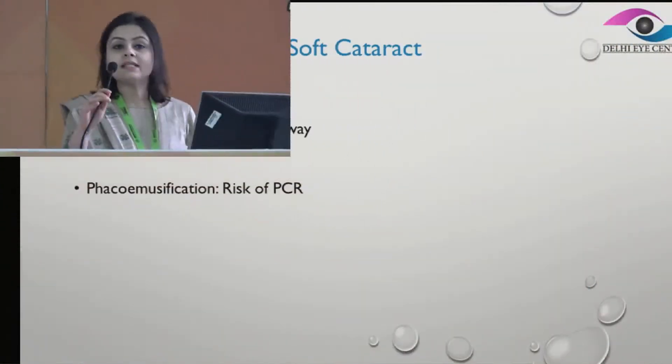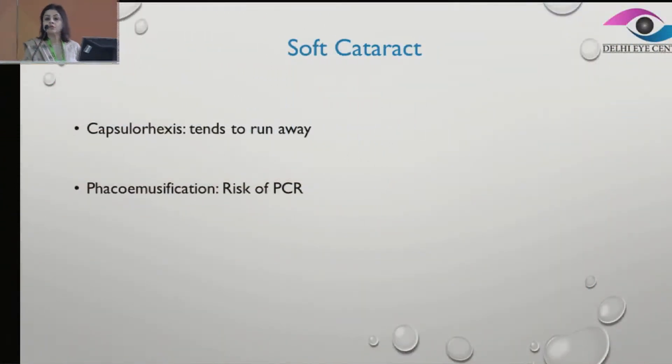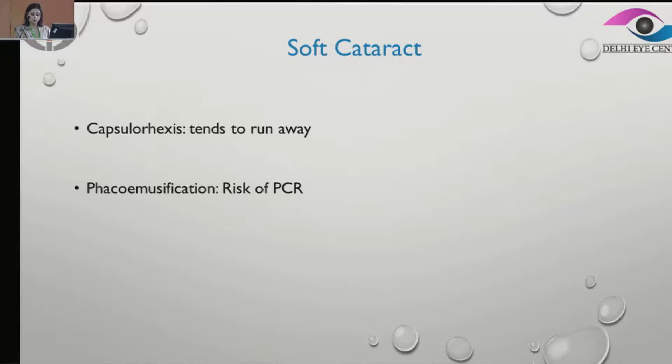The issues with soft cataract are: first, that the capsulorhexis tends to run away, and secondly, the risk of posterior capsular rupture while doing phacoemulsification.